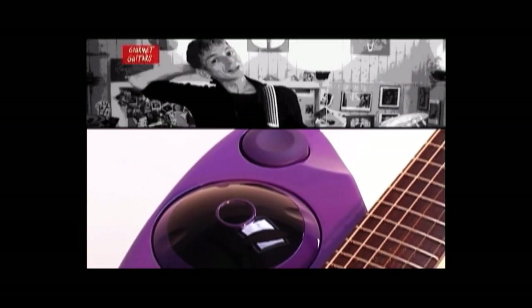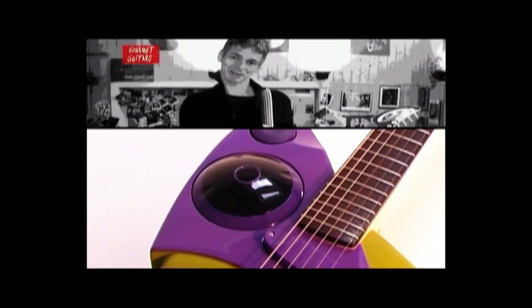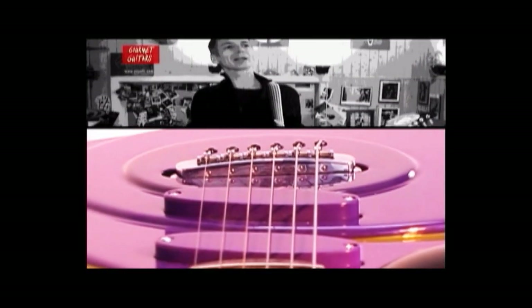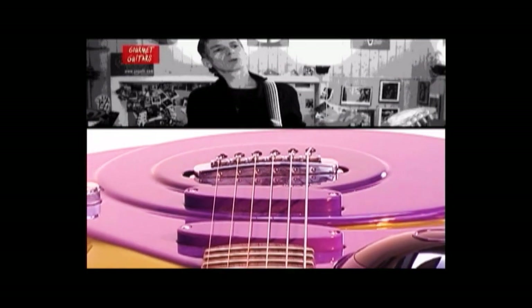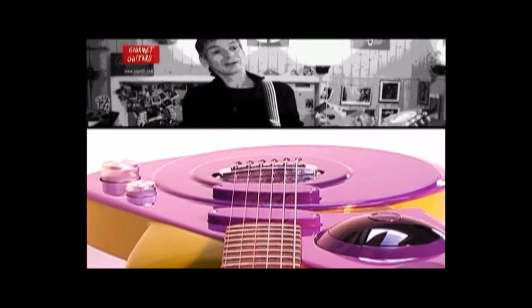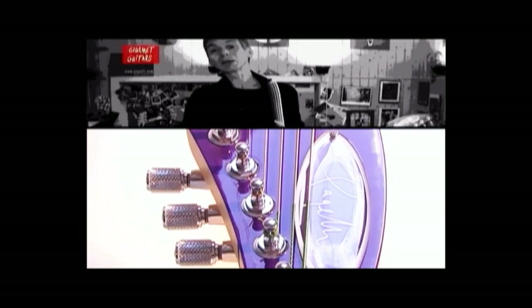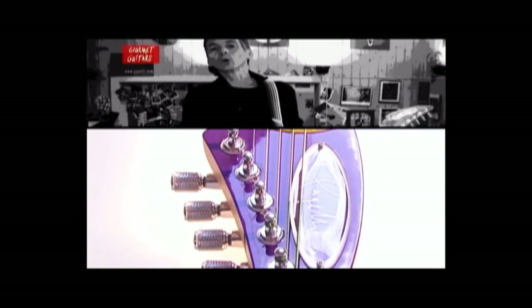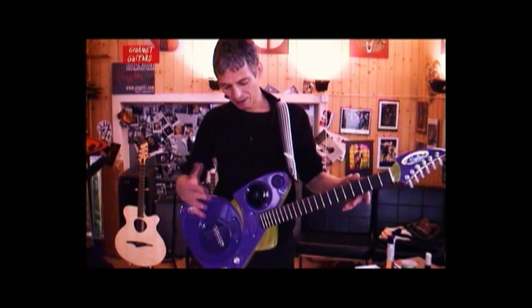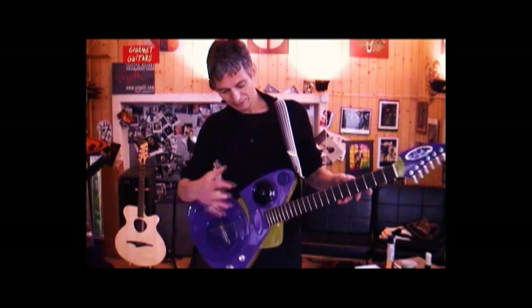We tried to achieve a kind of Barbarella space groove design that matches the function of the guitar. We can choose from chorus, flanger, wah-wah, volume, as well as tape stop effects, radio effects, ring modulation, tone generator, and even a drum machine. You have all this right at your fingertips.